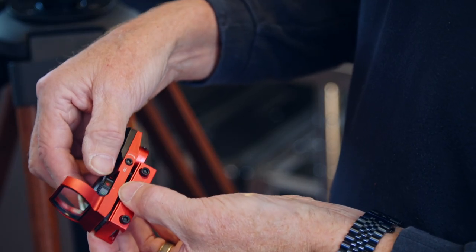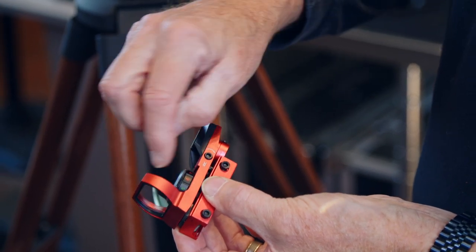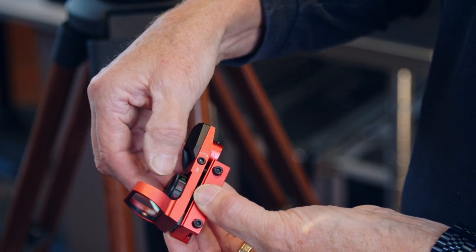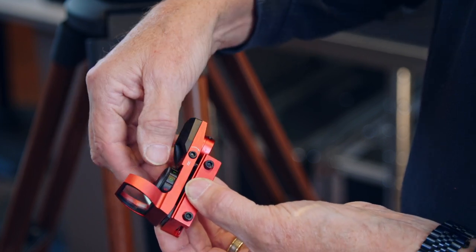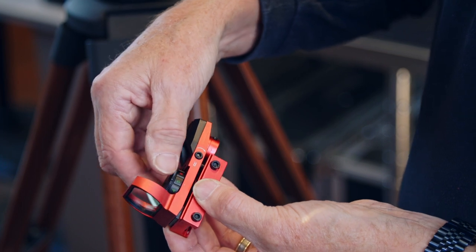The dial has a number of settings on it. R stands for red and the R position means off, but then there's numbers after it — one through five, which are progressive levels of brightness. Then we come to G, which again is off, and then one through five which is progressive levels of brightness for the green color.